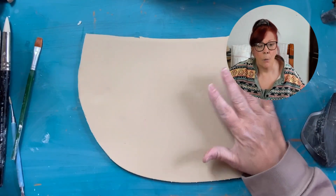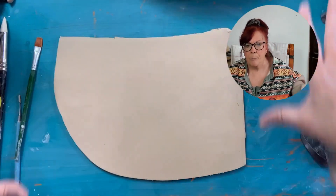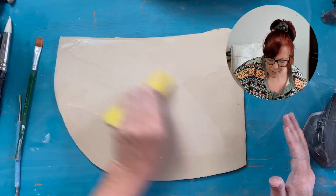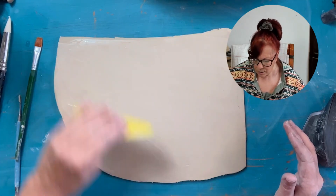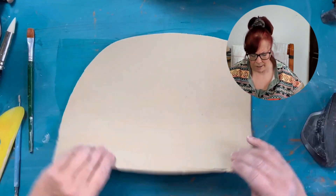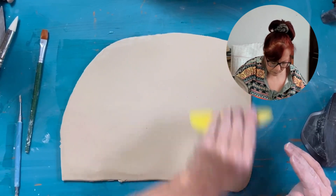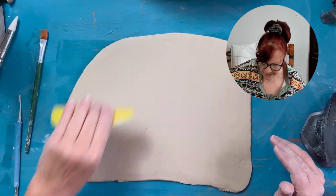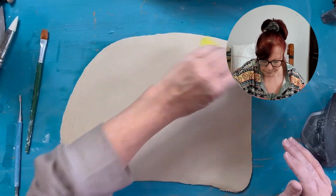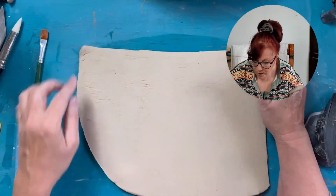I have my little piece of clay here, and I will tell you, the bigger the piece of clay diameter-wise for these, the easier it is. But I have a smaller piece, a little on the smaller side, so I'll just show you some of the little tips and tricks if you do a smaller one. If you do a larger one, it's a lot easier. So I'm just compressing my clay real quick. I use printer's blankets for my canvas, and so I don't really get texture, but I get more texture for my table.